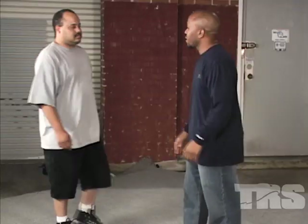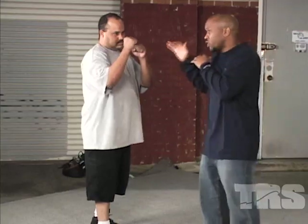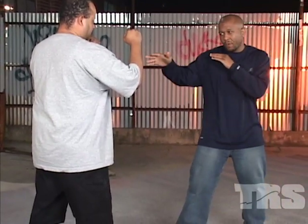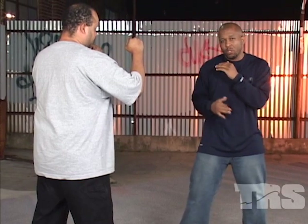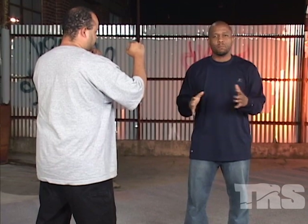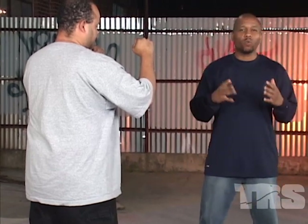Now we're going to go over the straight and the cross. Go ahead and put your guard up. With your straight, we want to stay on our toes and push off our back foot. Also with your straight, it's not like boxing — we're not going to sit around and jab because we have about 20 seconds. A long street fight is 20 seconds. So you want to do as much damage as possible. Put your strongest lead forward — if you're left-handed, put your left hand forward; if you're right-handed, put your right hand forward.